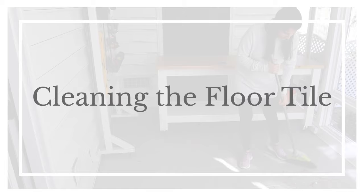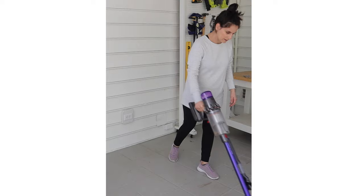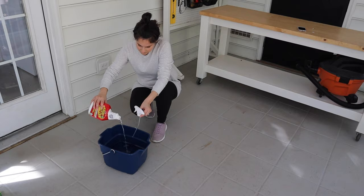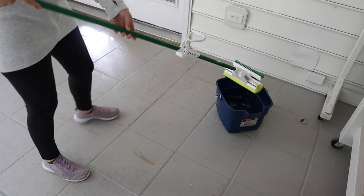For this review, we took the time to give the painted tile a deep clean to really assess the condition of it. I started by sweeping the dirt up and then vacuuming the tile. After that, we used a mild cleaner mixed with water to mop the floor tile.